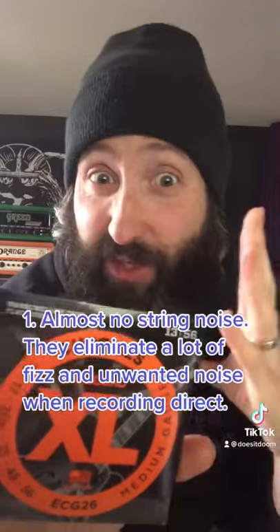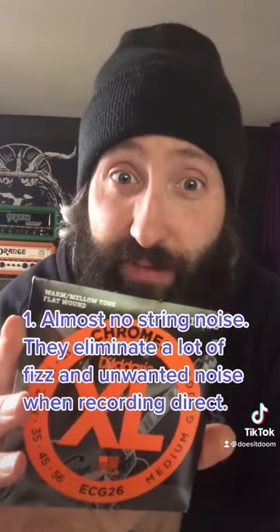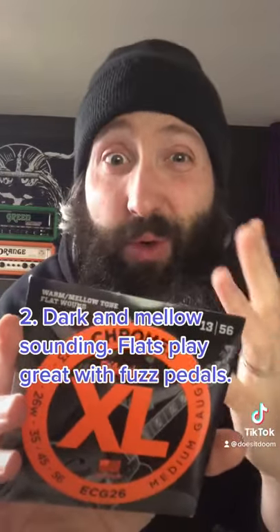One, they eliminate string noise making them sound awesome in direct recording. Two, they are really dark and mellow sounding, almost lower output, making them play extremely well with fuzz pedals.